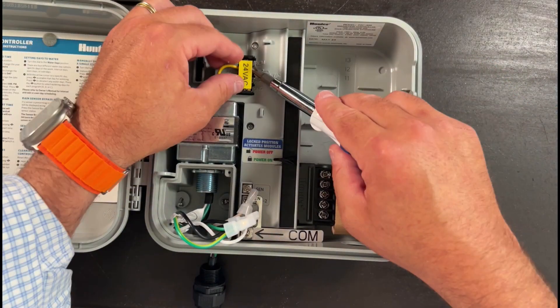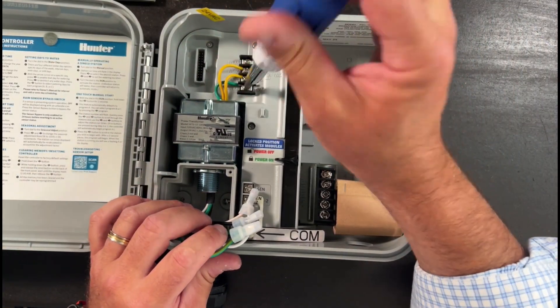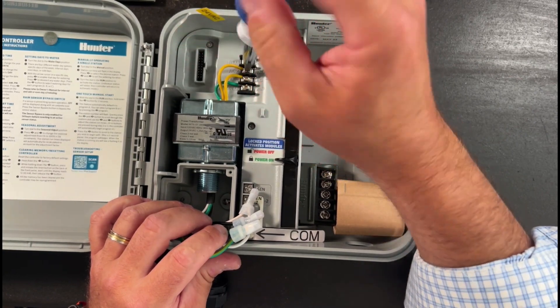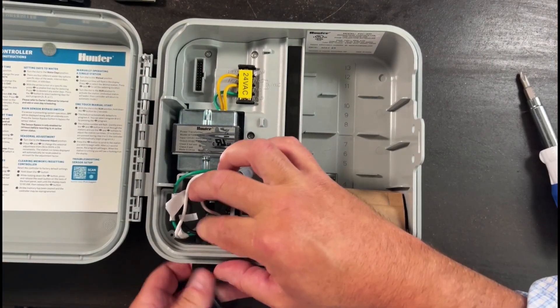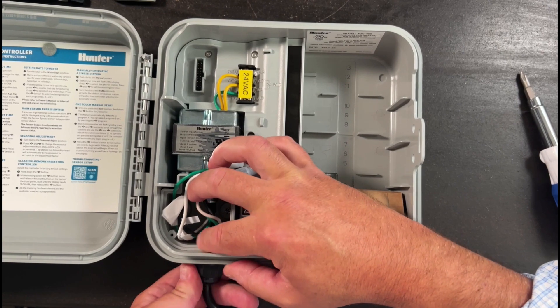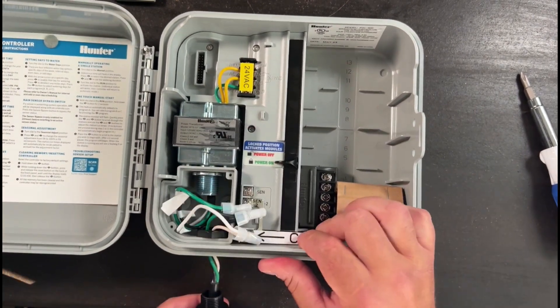Then remove the 24-volt VAC terminals. Just pull off the sticker, use the screwdriver — you don't have to back the screws out all the way, just enough to pull the wires out from the terminal. Then move on and remove the power cord, which has a quick connect plastic underneath. Simply unscrew it, free up the wires, and pull it out.